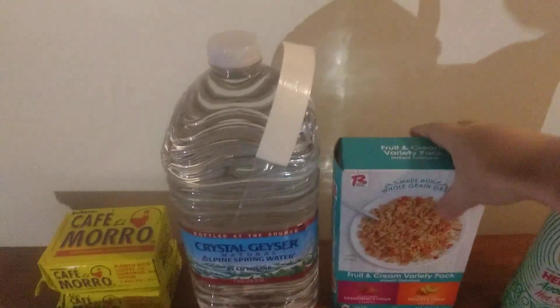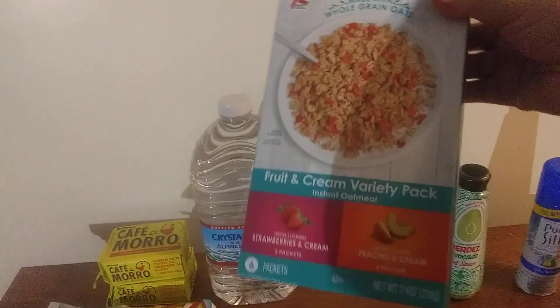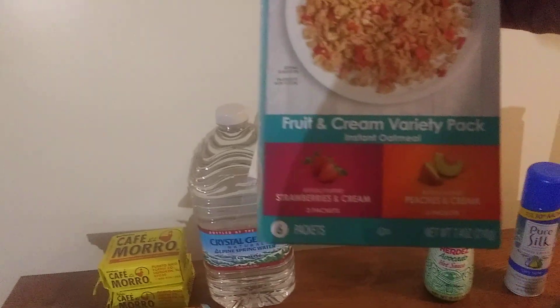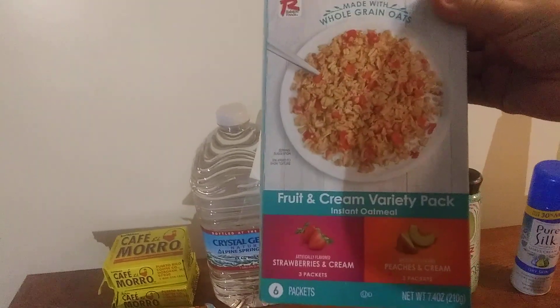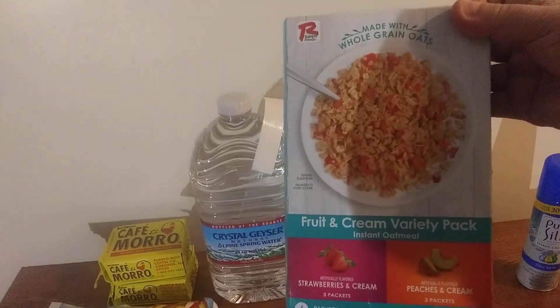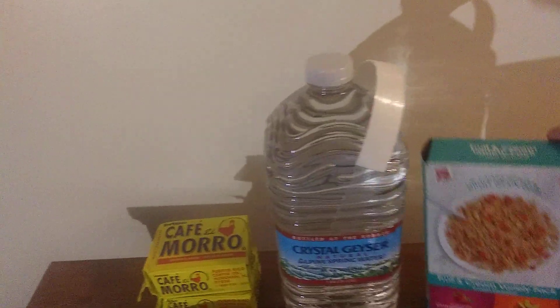I found this new item today — some oatmeal. I got the two-pack variety: strawberries and cream and peaches and cream. It looked good — I saw it on a Dollar Tree prep channel on YouTube and thought I would check it out.